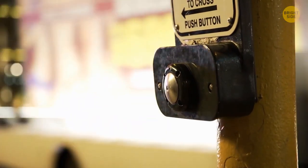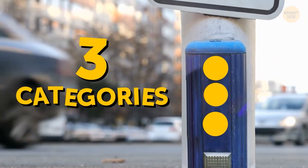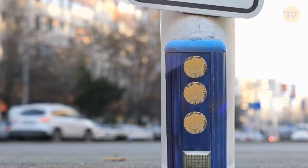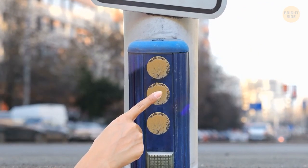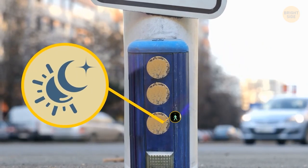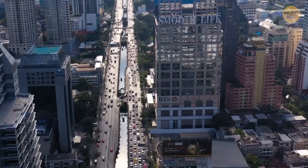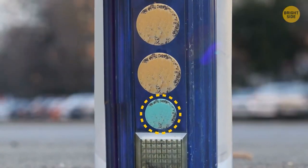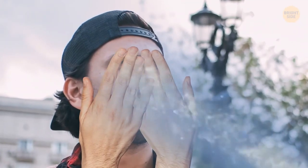Pressing the crosswalk button won't always make the walk signal come up. These buttons can be divided into three categories: the first needs to be pressed; the second won't work at all; and the third requires a press to activate the walk signal after a certain time of day. It all depends on what city you're in, the time of day, and where you are in that city.